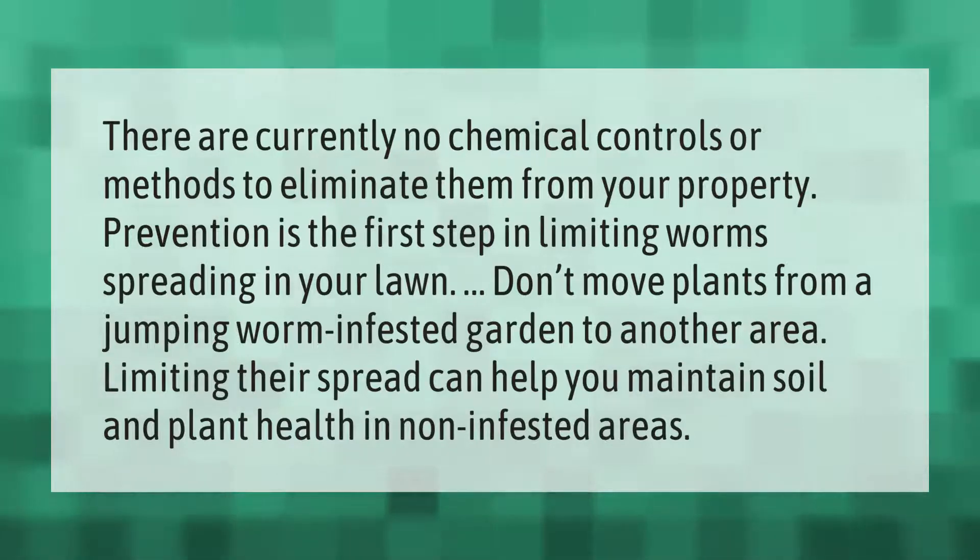Prevention is the first step in limiting worms spreading in your lawn. Don't move plants from a jumping worm-infested garden to another area. Limiting their spread can help you maintain soil and plant health in non-infested areas.